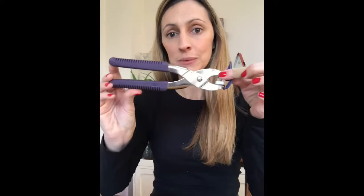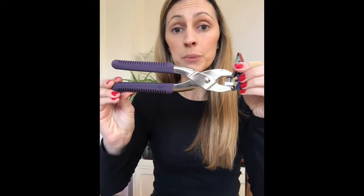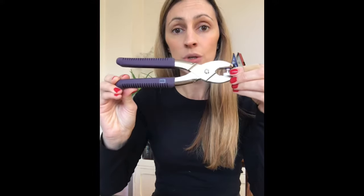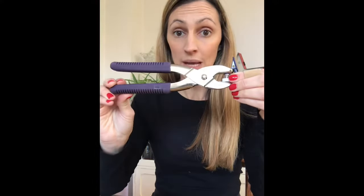Hello and welcome to my little tutorial. I'm Lucy from Ribbon and Thread, and I'm just coming on to share with you how to use my Prim Love pliers, which are these little guys. A few people have asked me to give a little tutorial on how you can use them.